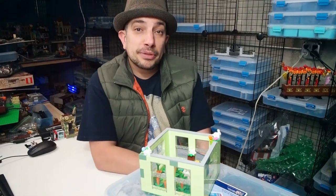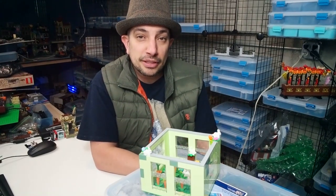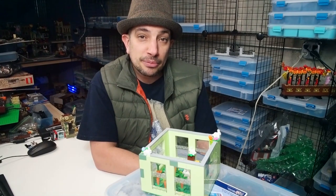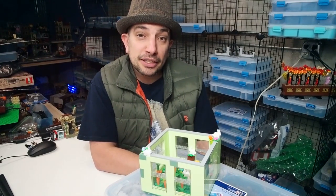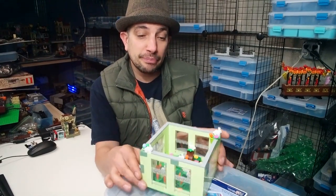I wanted something whimsical in the zoo because the zoo is kind of dismal — the dystopian part of it. All the animals are fine, but the enclosure, the structure of the zoo is very dystopian and very run down. So we added a little color in here, really bright — we have bunnies.